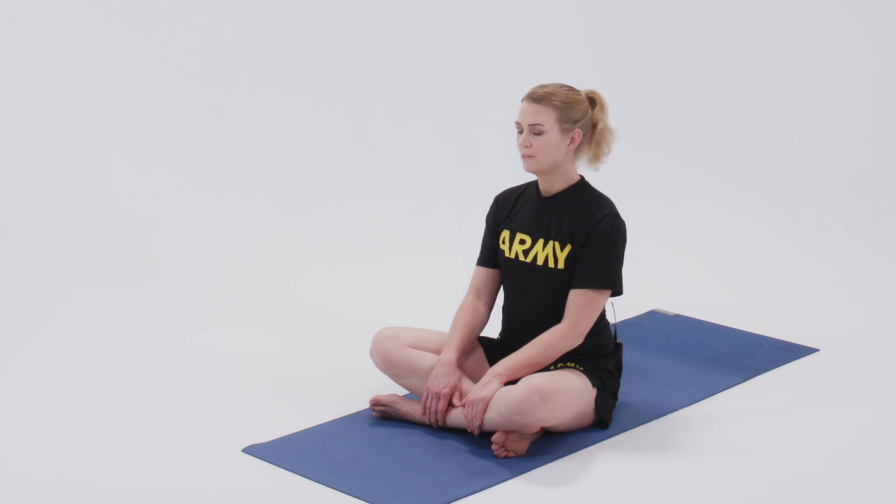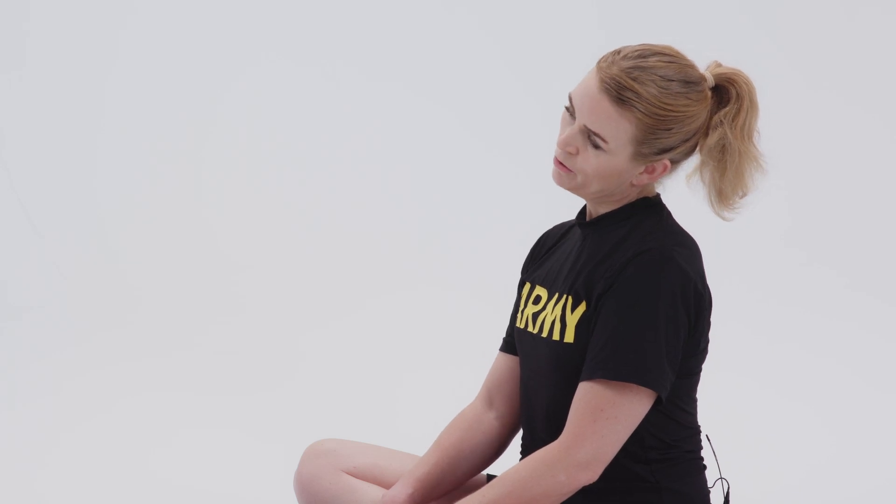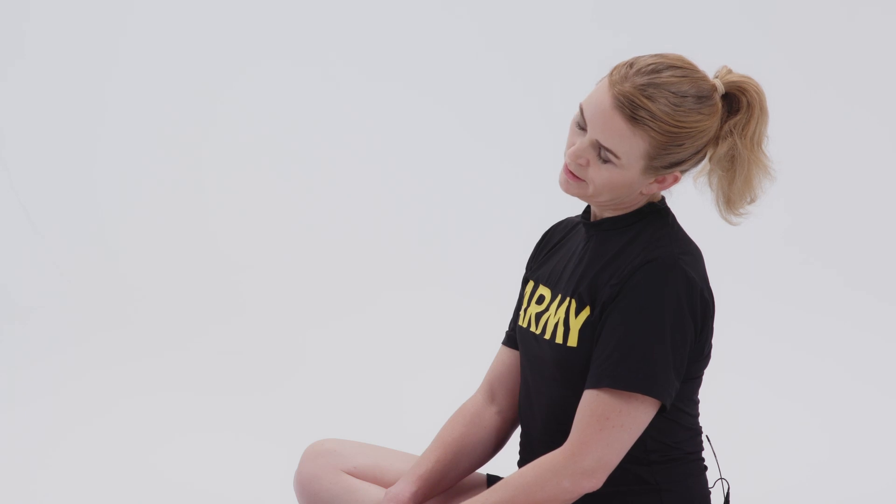As you inhale, come back to neutral, and then exhale stretch to the other side — left ear to left shoulder. Again, stay tall and allow the right shoulder to relax down. Steady breath, giving the neck vertebrae time to relax into the pose.